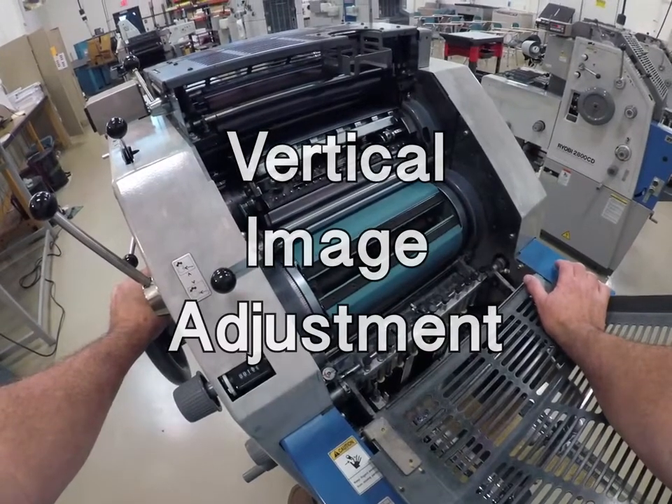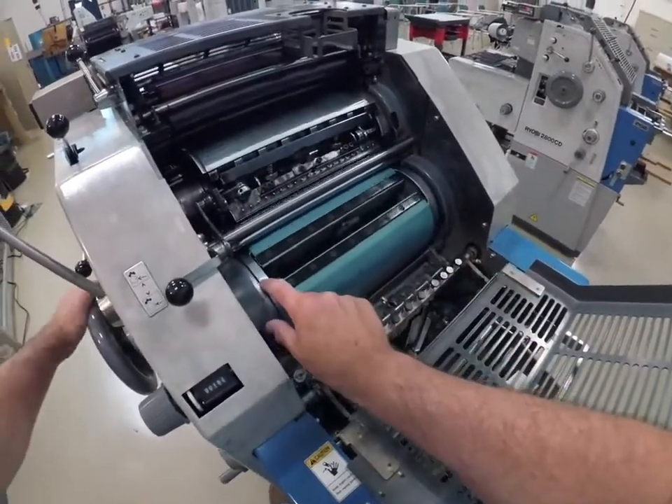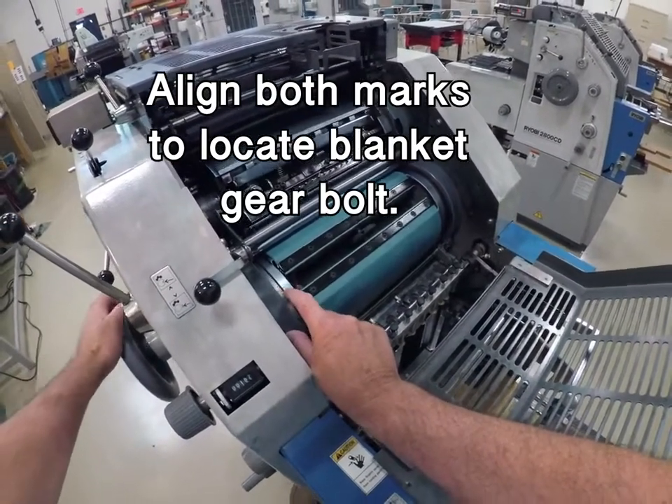Here's a demonstration of how you make an up-down vertical circumferential move to your blanket cylinder. There's a scribe mark on the blanket cylinder and a scribe mark on the press guard. You have to align these two up.